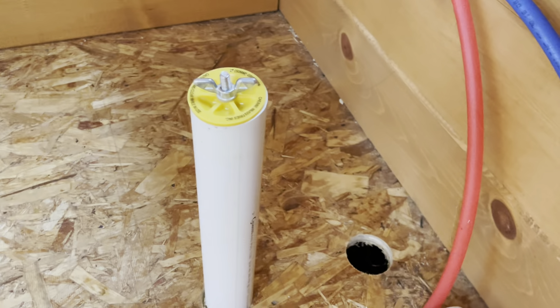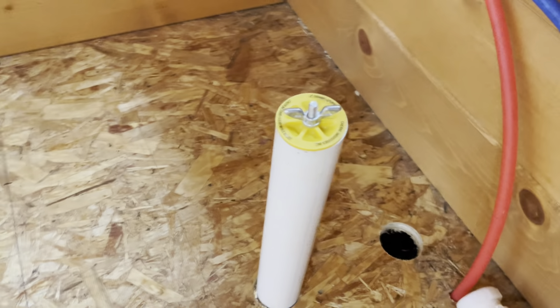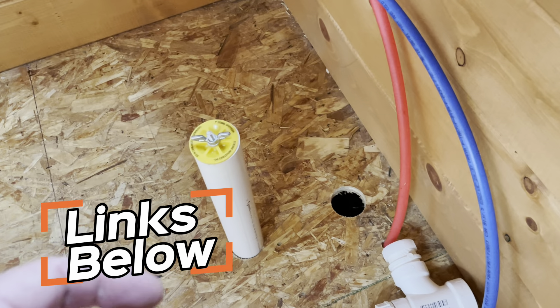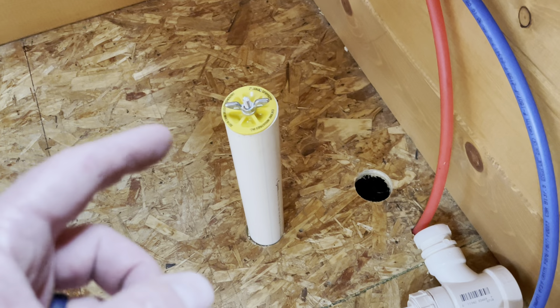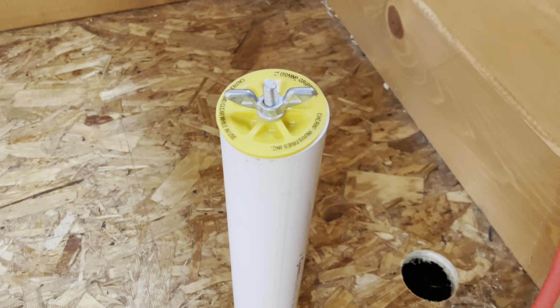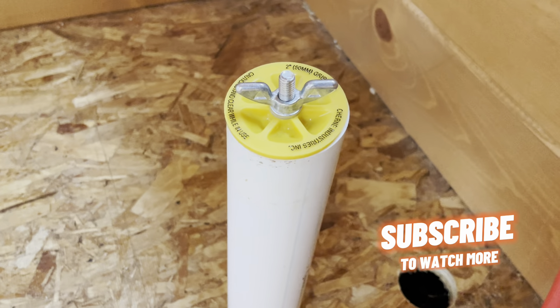There you go, friends. We can actually use this type of test plug for all of our two inch drains. You can find these right here on Amazon — we'll put some links in the description box below. Hope that helps give you some better ideas of how you can test your own system. Stay tuned, subscribe — I'll see you again on our next cabin video.